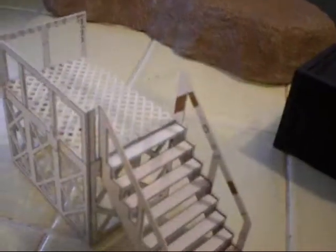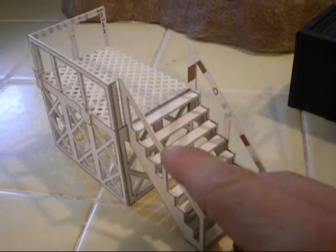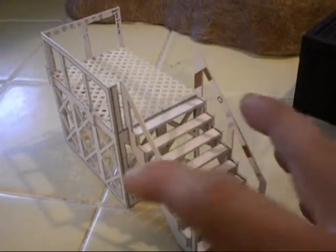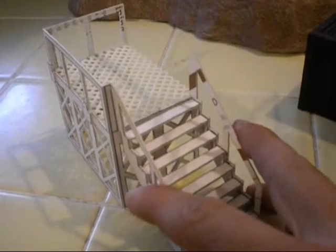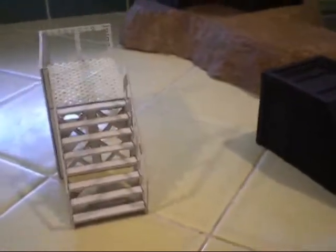The only problem is it's incredibly fragile — it's just paper, cardboard. I don't think this would last too long with a bunch of little geeks running around throwing dice at it.